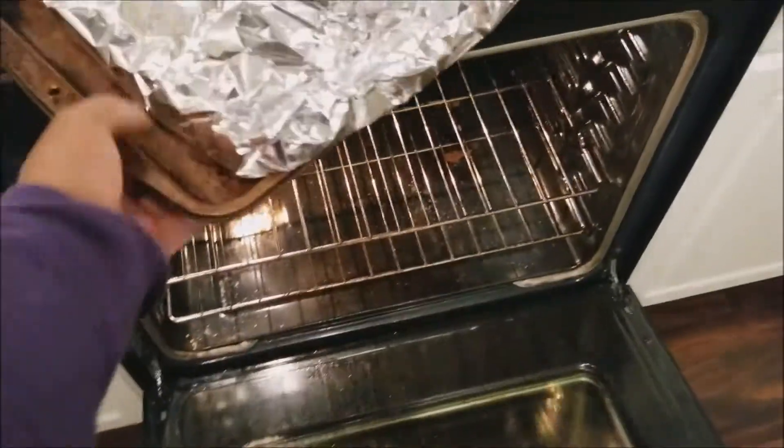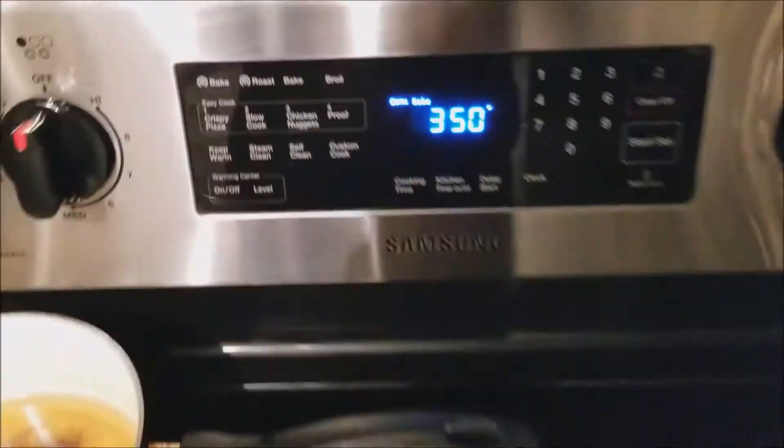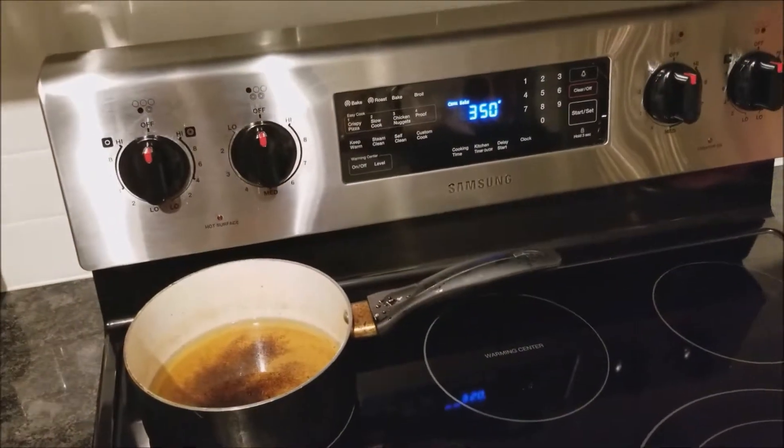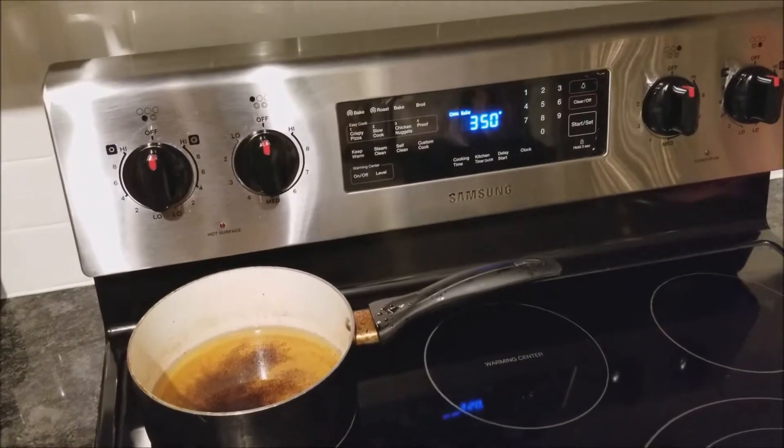Seal it up and put it in the oven. Turn it on to 350 and let it cook for about an hour and a half, maybe two hours.